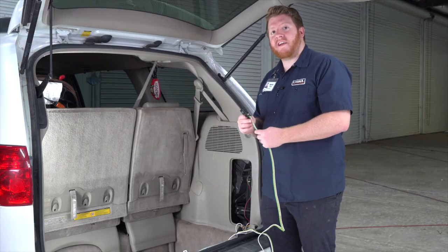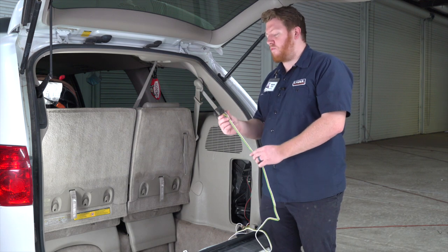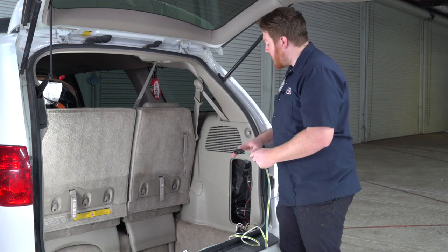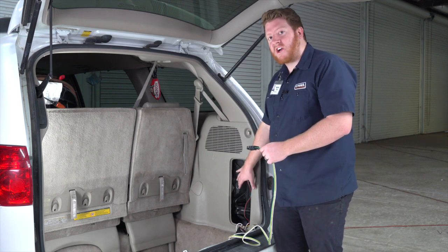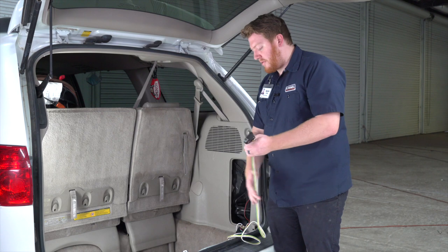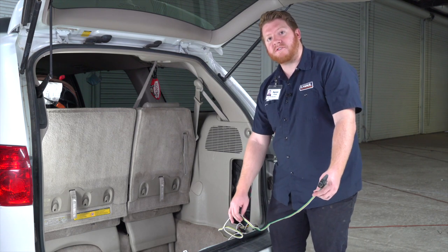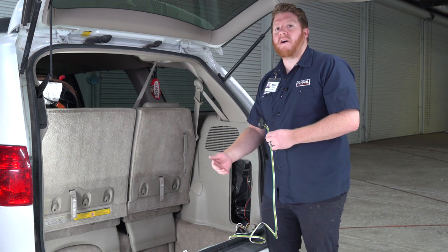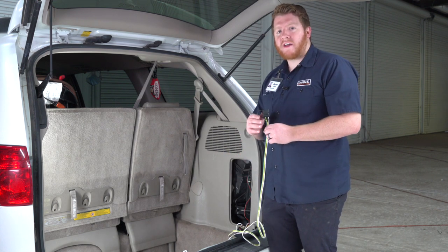With our wiring plugged in and installed, let's talk about where you can store your four-flat harness on your Toyota Sienna. If you want, you can leave it right here in the jack compartment and pull it out through the weather seal when you need to use it. Or you can bring it underneath your vehicle and mount it next to your hitch receiver.